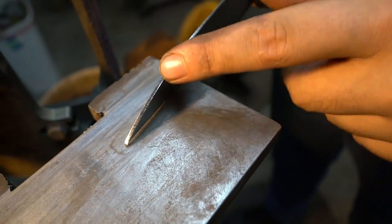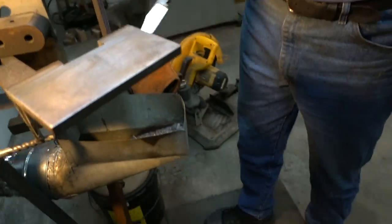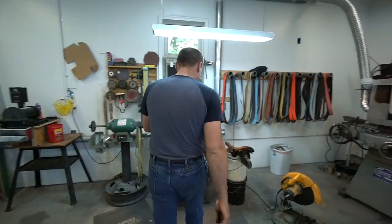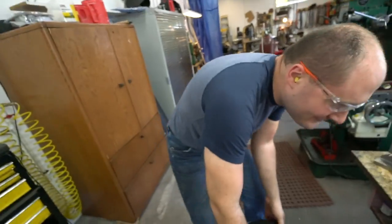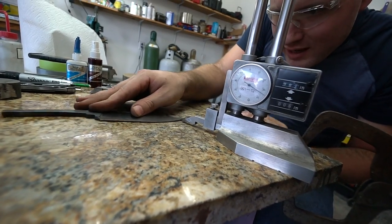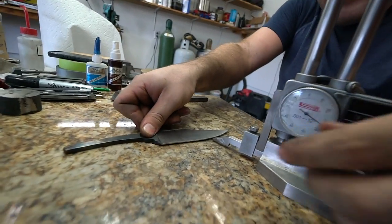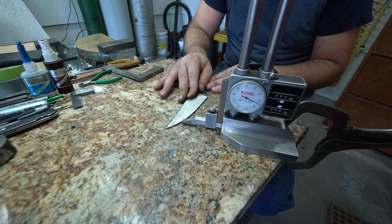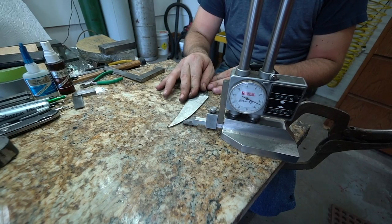When we go to grind the edge thinner it might grind out. So let's mark the edge with a marker. Oh, it's hot. Okay stand back. The tip is warped pretty bad. Hopefully it'll straighten out as I grind on it. It's warped in the direction that makes it so there's nothing to grind on this side.